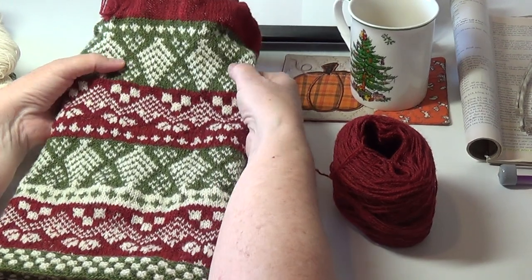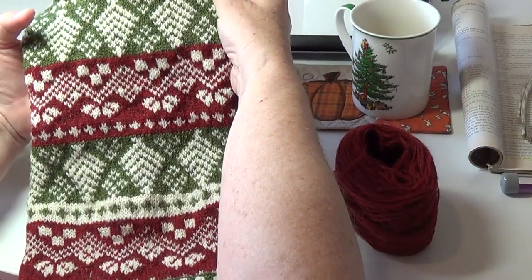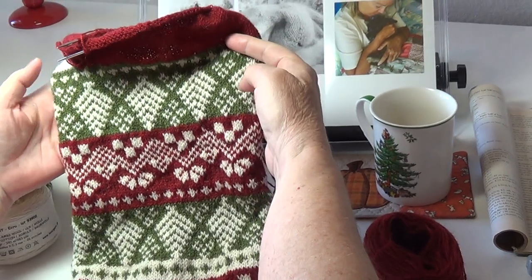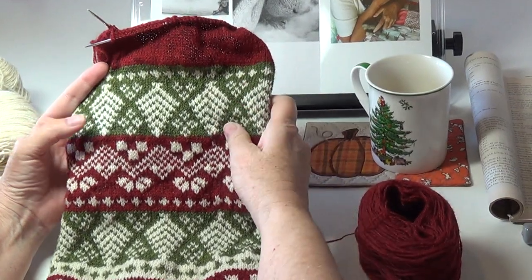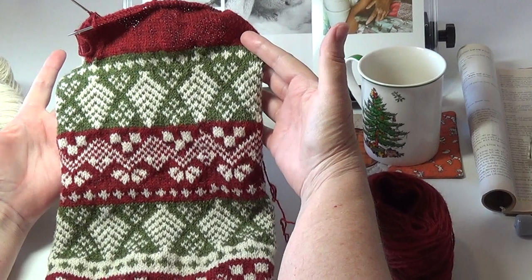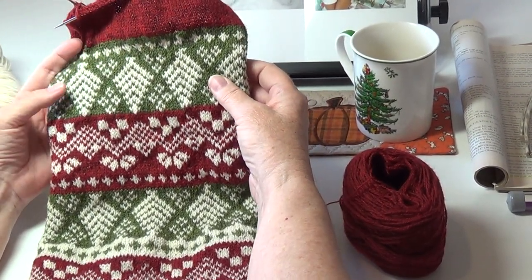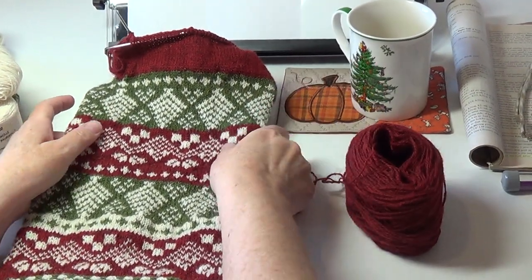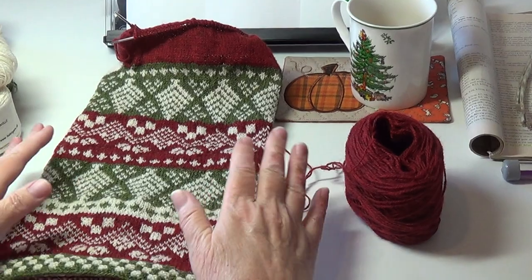One thing I wanted to share right away is that my gauge shifted. I started here and then you can see that my stocking definitely got wider. As a knitter I get more relaxed and then all of a sudden it just grew into a wider shape, so I definitely did not stay on gauge here.